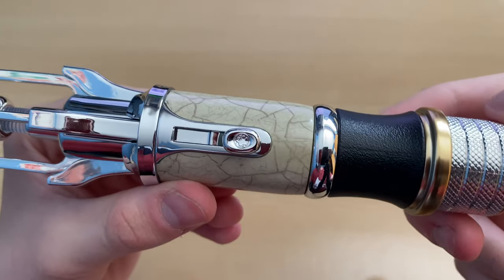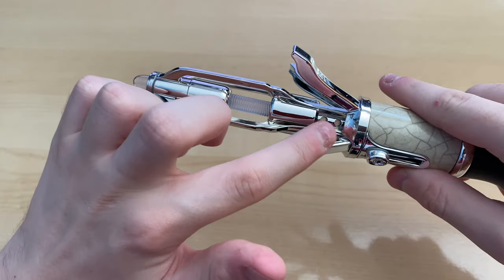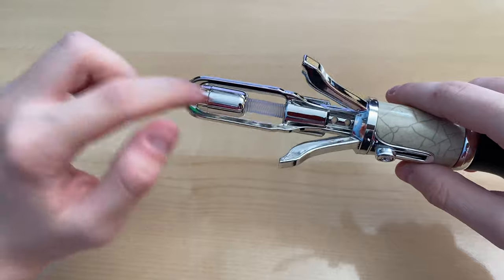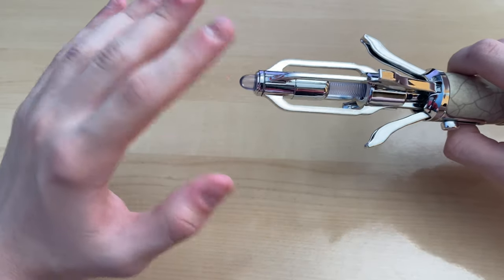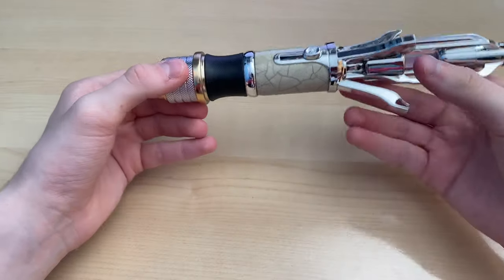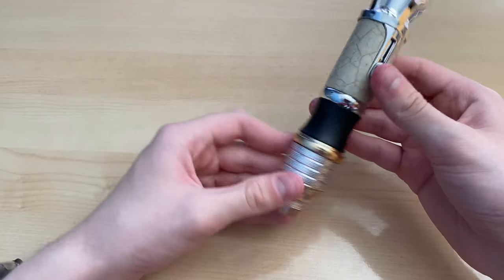We've also got a bit of detailing there with the Gallifreyan symbol. And if we fully extend it out, there are like little rounder-type lights there — really lovely. I love that texture. Someone also used sandpaper on the end of their emitter and it made it more cloudy, and I thought that looked fantastic. Might try to do the same, but then again, do I want to risk breaking a 30-pound Sonic or ruining it in any way? Maybe not really.